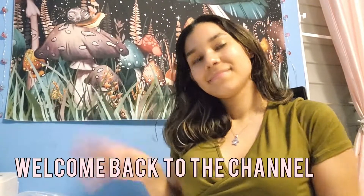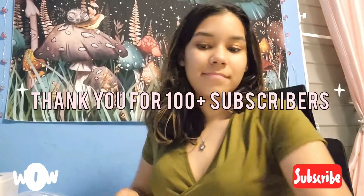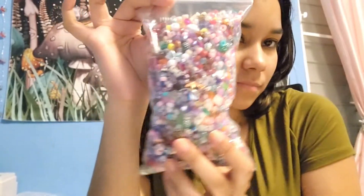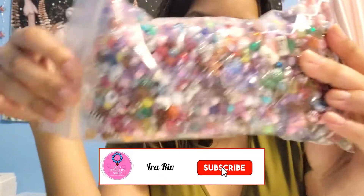Hey besties, welcome back to the channel! I hope you're doing well and taking care. Thank you for 100 plus subscribers! Today we are gonna create random beaded bracelets with these beads, so don't forget to like, subscribe, and share this video with a friend.